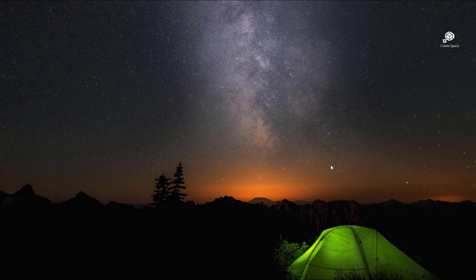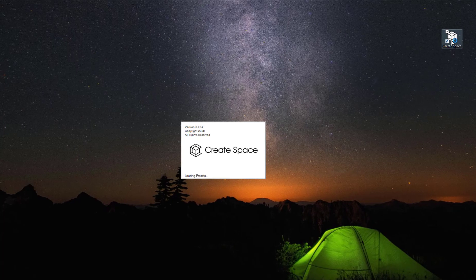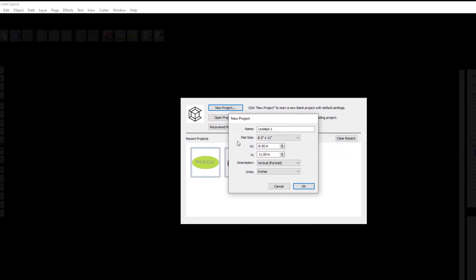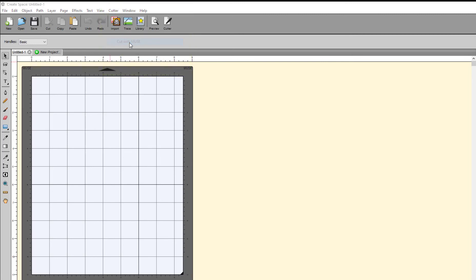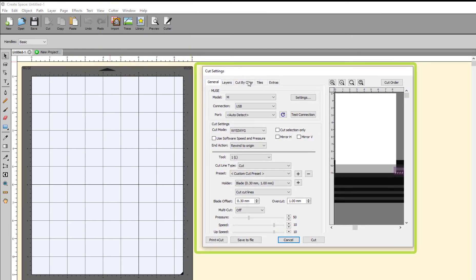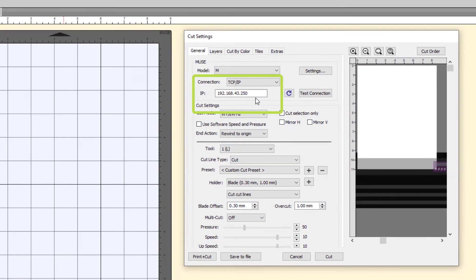To update the port settings in CreateSpace from USB to Wi-Fi, open CreateSpace and click the Cut icon in the toolbar. From the drop-down menu, select Cut with Muse. This will open the Cut Settings window. In the Connection window, click to change this from USB to TCP IP.